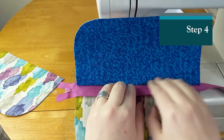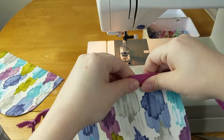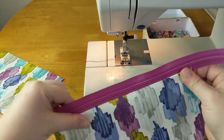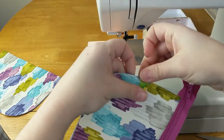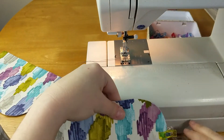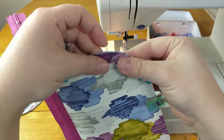Now we can either press or finger press this. I will press this down. Then I like to clip the two layers together before top stitching it to the zipper. I'll put the zipper over here, and we can also press here.